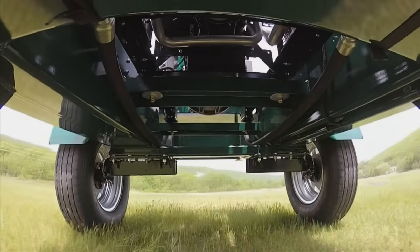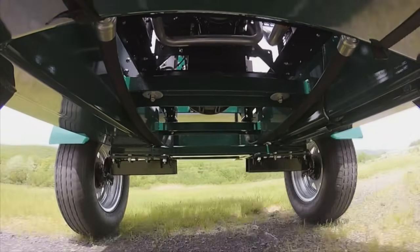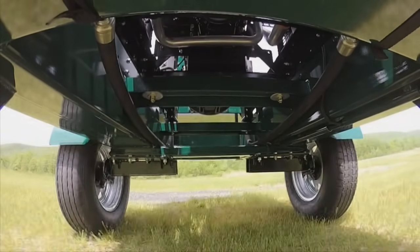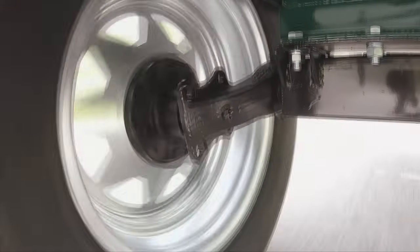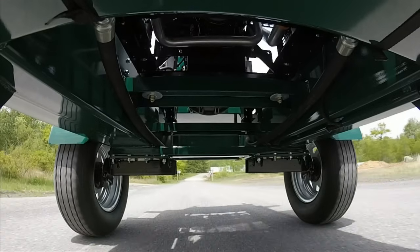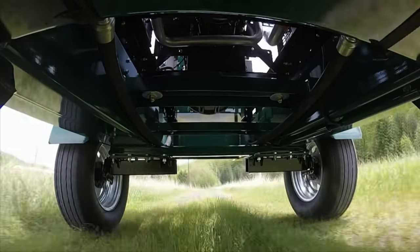FlexiRide is an independent suspension, which means there's less tendency for the trailer to lean when it encounters bumps or potholes. FlexiRide is not only smoother — it's safer. The fully bonded, solid rubber cartridge construction is durable and built to last.